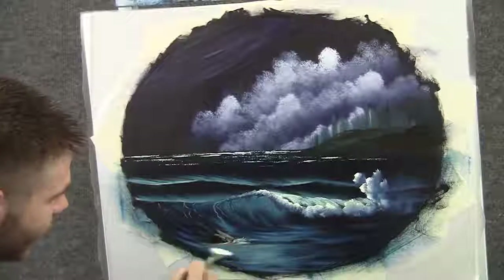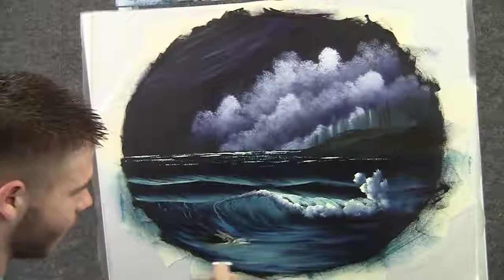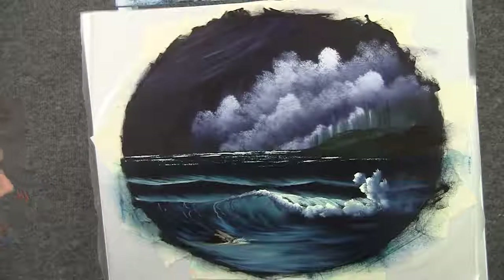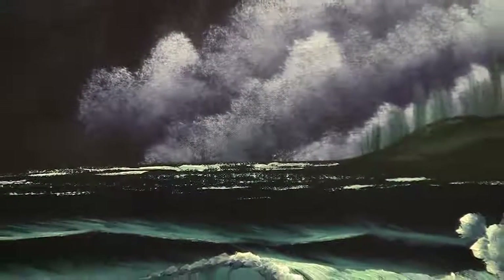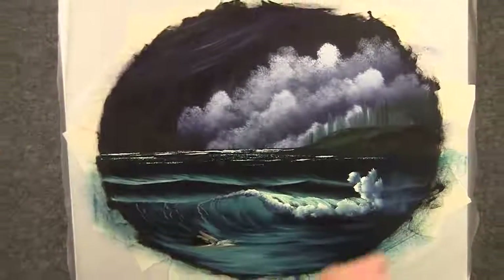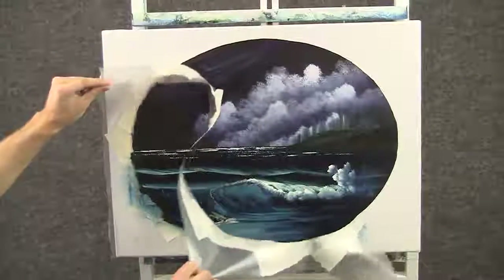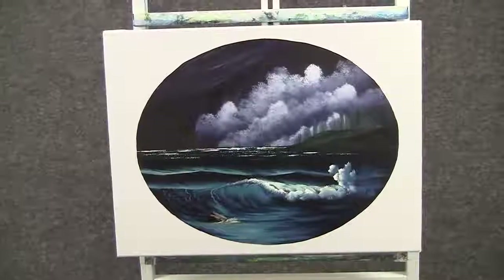And really I think we're about done. So I hope you enjoyed this simple little seascape — hope you had fun. Don't forget to check out my DVD; I'll put the link below. Thanks for watching.